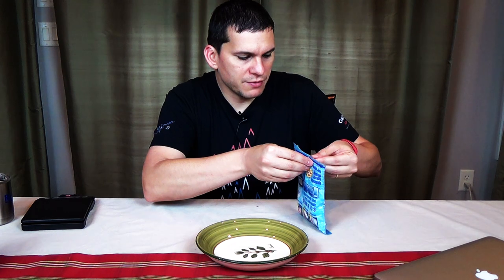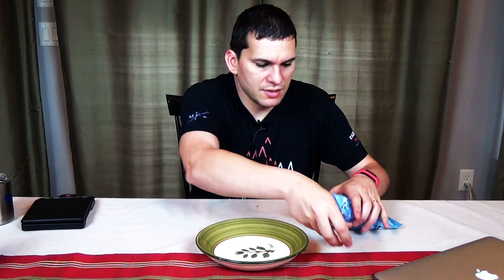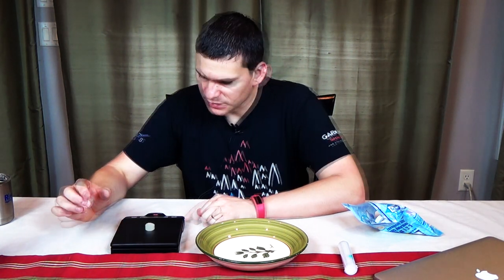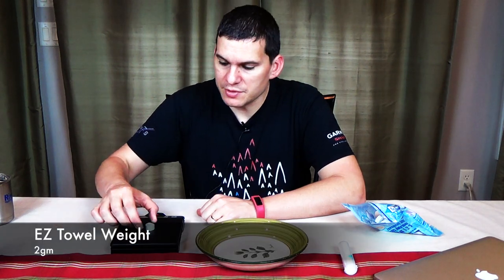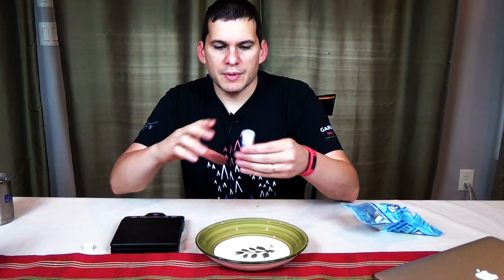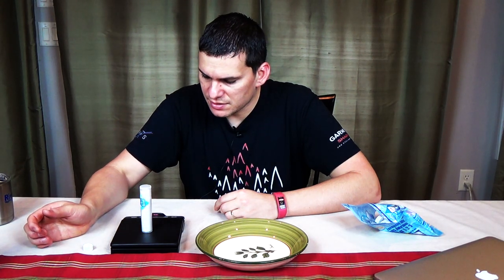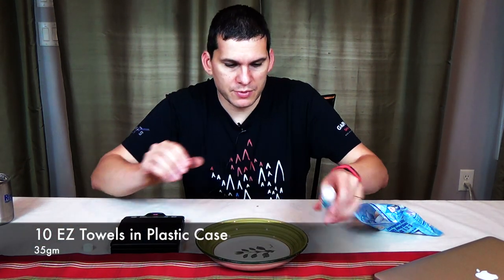If you open it up, what you're going to find is a nice little carrying pouch. You can carry this on the trail, and it's refillable. What you have is these little bitty pills — they look like pills. I'm going to try to weigh one. It's coming in at 2 grams. As an example, this is a little plastic case with 10 of them, and 10 of these weigh 35 grams with the case.